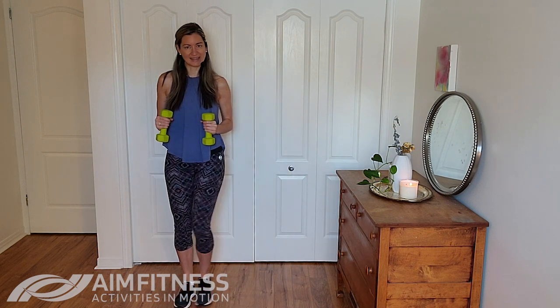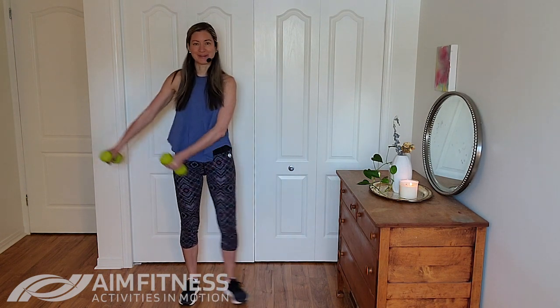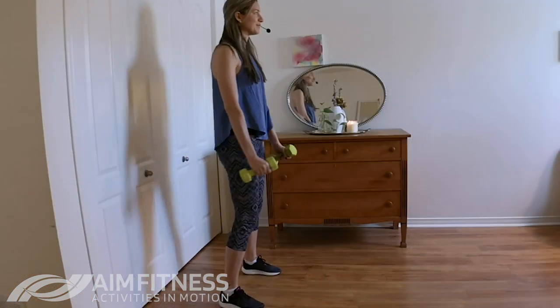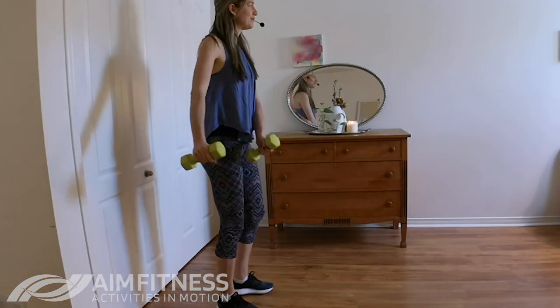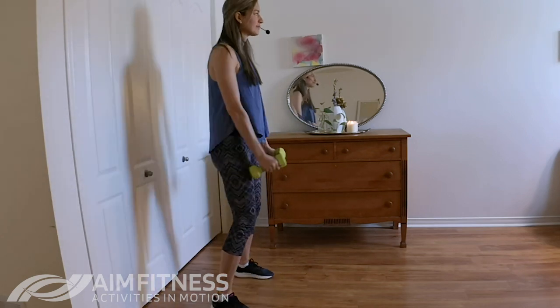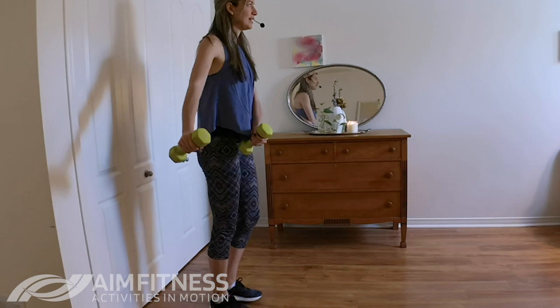So we're going to start with a nice warm-up. We're going to step side to side and have your arms at your sides. We're very slowly going to swing those arms side to side as we go, breathing in and out as we warm up. This is a really good way to focus on building strength in our bodies.